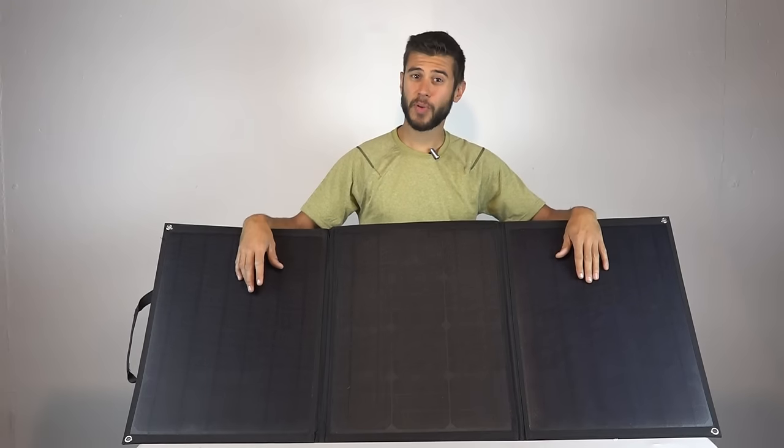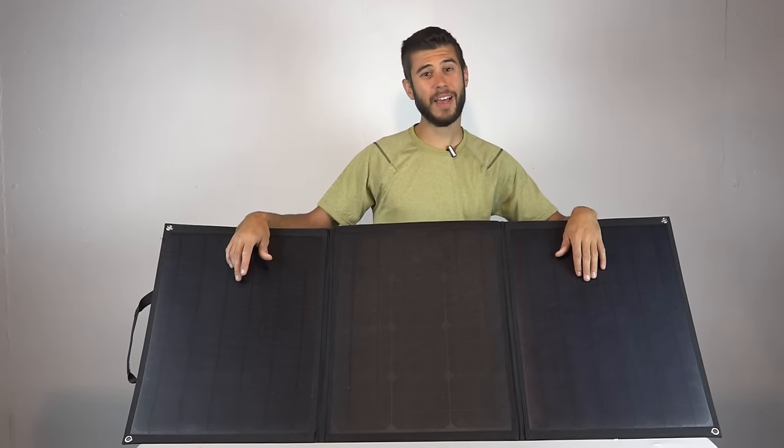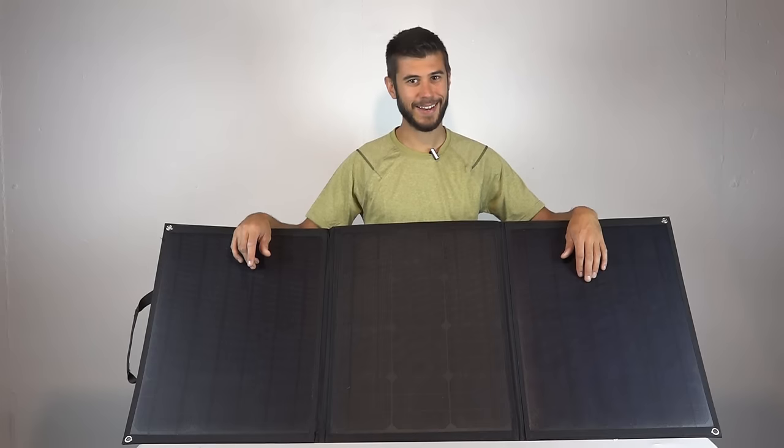This has been my thoughts on the folding 100-watt portable solar system from Lensun Solar Energy. If you have any questions or comments please leave them below. Thank you so much for watching Road Gear Reviews and we'll see you next time.